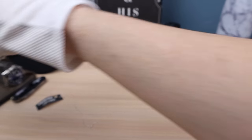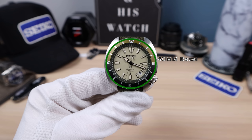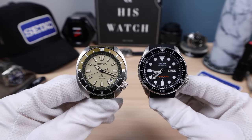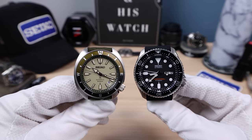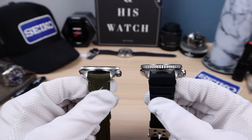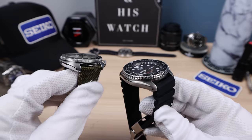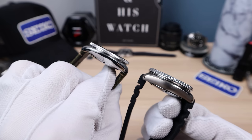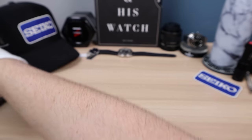Let's compare it to an SKX. The secret measurement on this: I got 40mm dead even — so it's going to wear like a 40 because that's what your eye sees. Here it is next to a 42mm SKX — the SKX looks a little larger. The thinness: 11.6mm versus 13.4mm on the SKX. Lug-to-lug is shorter too — 46mm on the SKX versus about 45mm on the new Tortoise. This feels like a very refined piece.